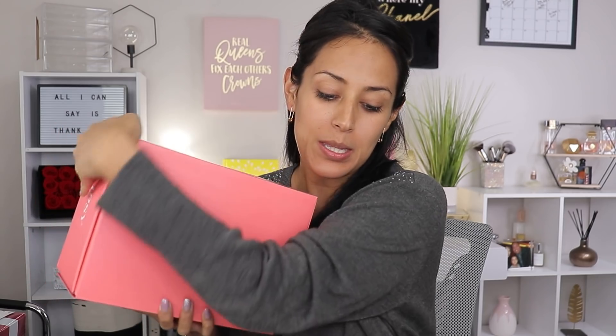Hey guys, welcome back to my channel! Today we are going to unbox the Ipsy Glam Bag Plus for the month of December. I'm so excited — I've been reserving it, cleaned the studio today, so we're going to go ahead and unbox it and play around with the products. I'm going to give you guys first impressions. We are full-on honest on here — if I like something, I like it; if I don't, I don't.